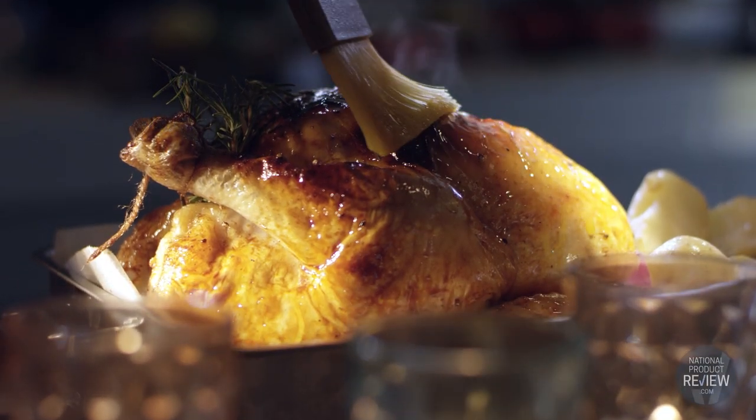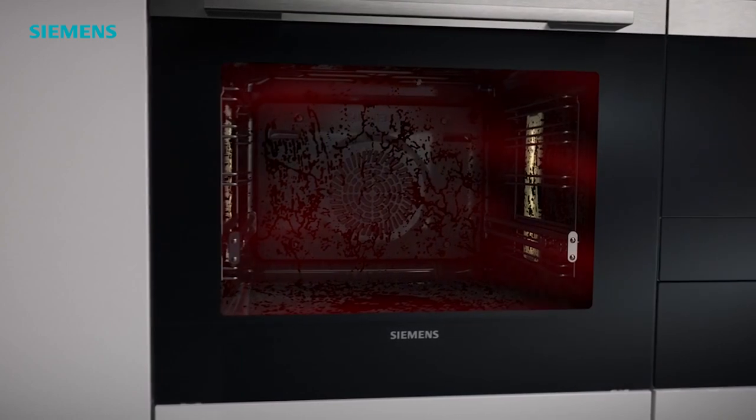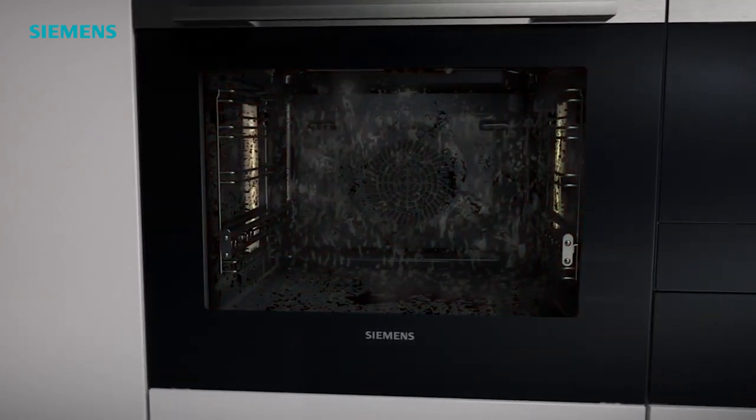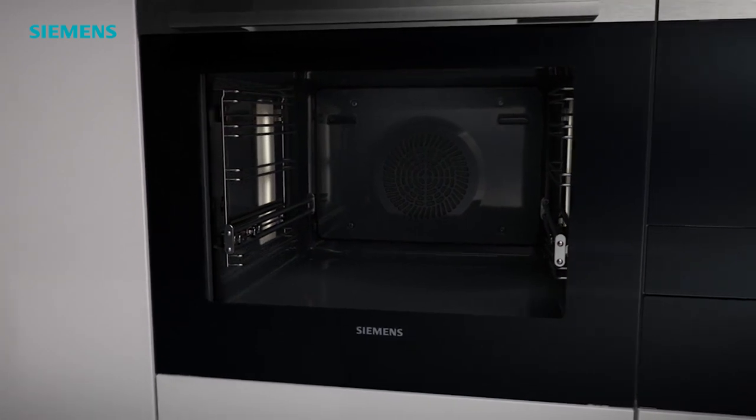Cleaning the oven after roasting isn't fun — there are plenty of better ways to be spending your time. The Siemens IQ 700 oven actually cleans itself with a fantastic feature called ActiveClean. ActiveClean heats the oven to a very high temperature that turns all residues inside the oven to ash, which can then be easily and quickly wiped away.